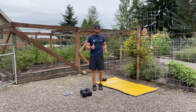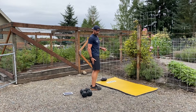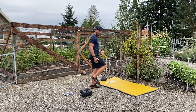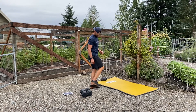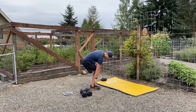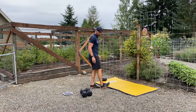Everything stays aligned as you're running. Your hamstrings are what you're going to focus on to pull your feet up off the ground rather than trying to push yourself off. Think of pulling yourself here, and also think of striking the ground at your midfoot — right about there — rather than a toe strike or a heel strike.